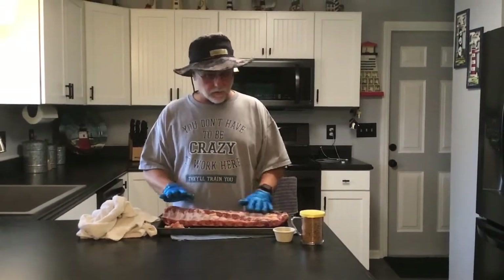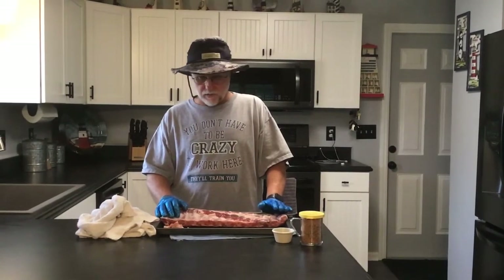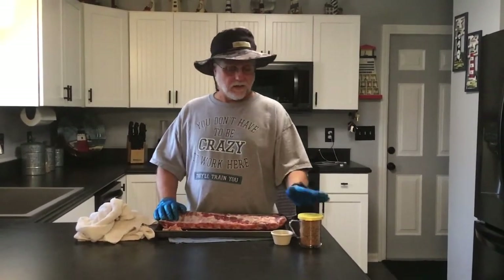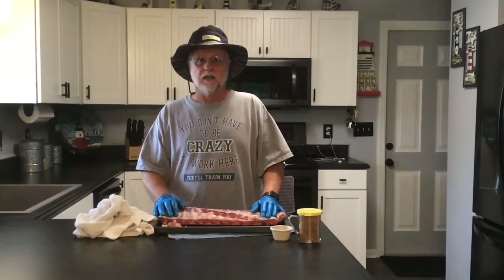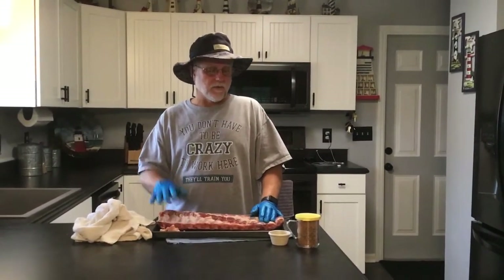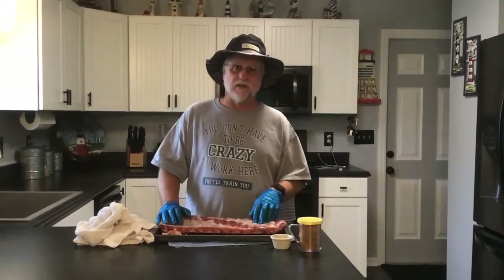Today I'm going to be doing this on the drum smoker and we're going to be using hickory wood. So what we really want to start with is a seasoning that we made up. I'm not sure exactly everything in there — garlic, salt, pepper — but I will put the recipe in the description down below if you're interested in that.